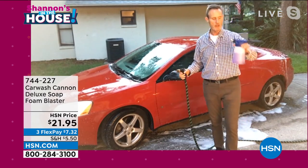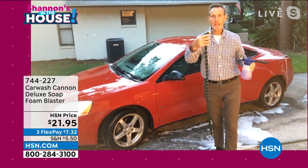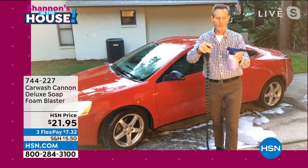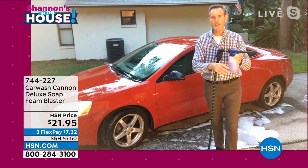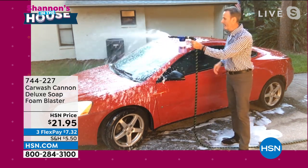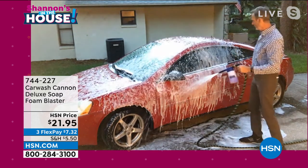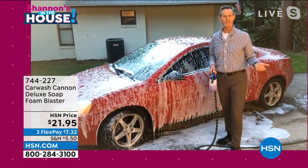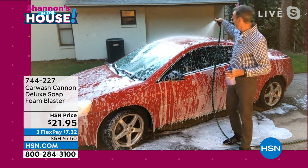It's absolutely easy and simple to operate. You take the car wash cannon and put your favorite soap and wax inside. It's got all brass fittings so it's going to last a long time. I've got a quick disconnect — I leave this handle on my hose all the time. When I want to wash the car, I just connect it and I'm ready to go. My neighbor walked by and said she didn't see a car wash. I said, yeah, I got the car wash cannon right at the end of my hose.